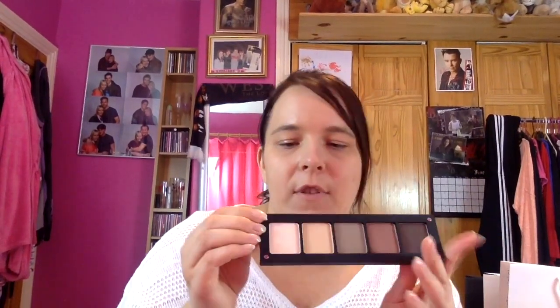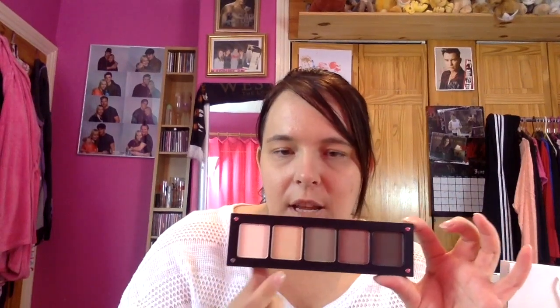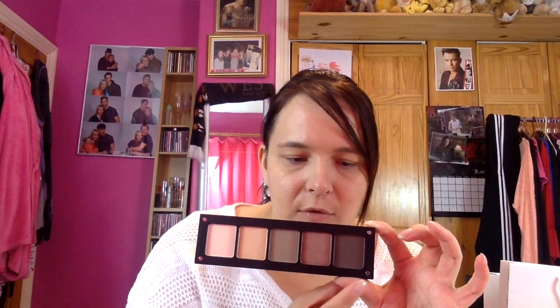The next place I went to was Inglot. From them, the first thing I picked up was Duraline — I got this to use for cream or gel products like my brow pomades to help bring them back to life. This was on offer for £6 at the show — 40% discount. Then I did two separate orders with them, so I got two little samples: the Mattifying Under Makeup Base and the normal Under Makeup Base. Then I picked up one of their Freedom Systems and made my own palette with five different shades — 353, 07, 342, 12, and 329.